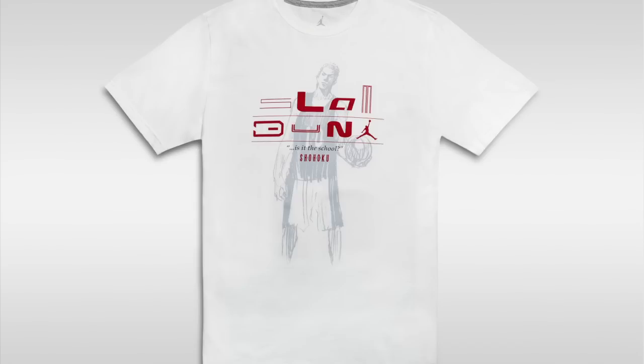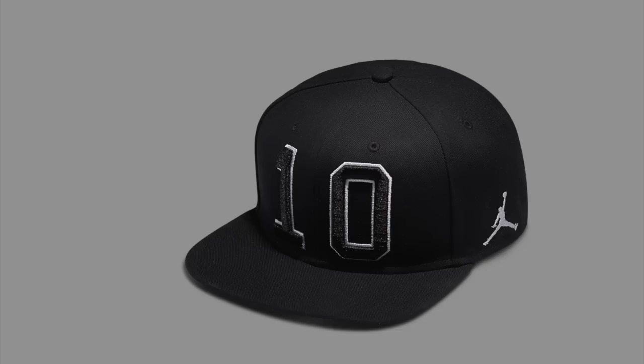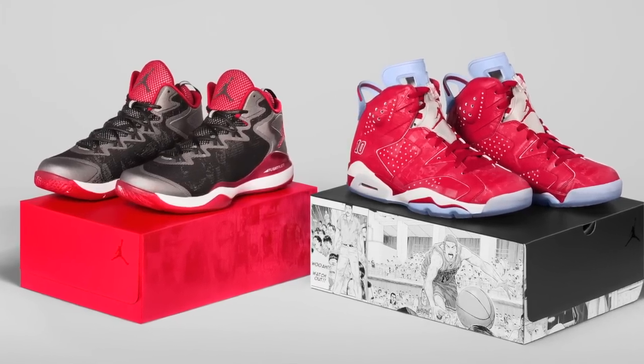The collection doesn't stop at the shoes. Jordan Brand has also included two t-shirts and a hat that pull illustrations from the series and the fictional Sohoku High School team. Both the Jordan 6 and the Superfly 3, as well as the rest of the collection, released on the 18th in Asian markets and will hit the U.S. on November 1st for $250 and $185 respectively.